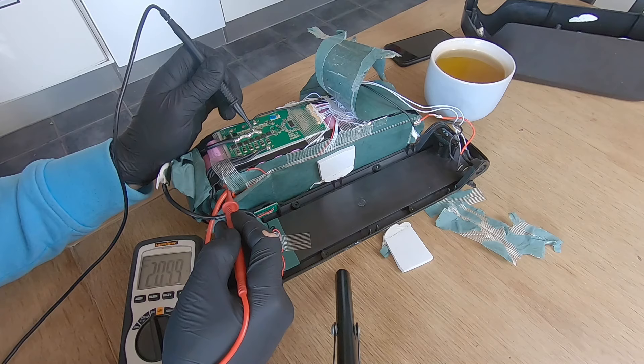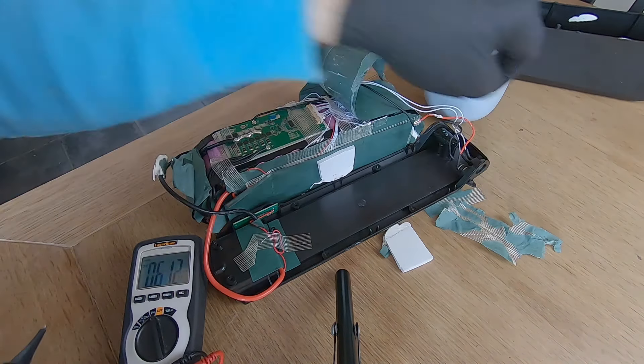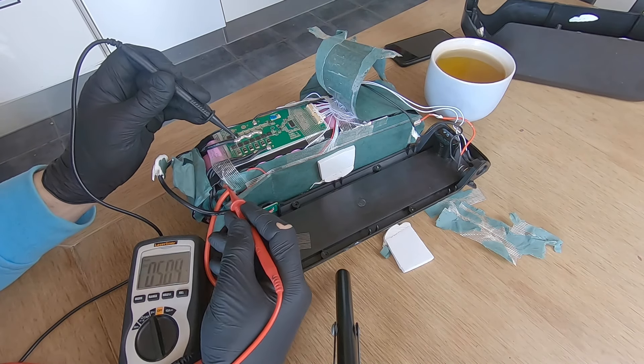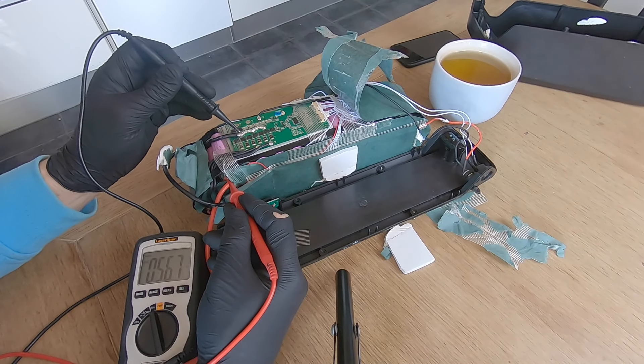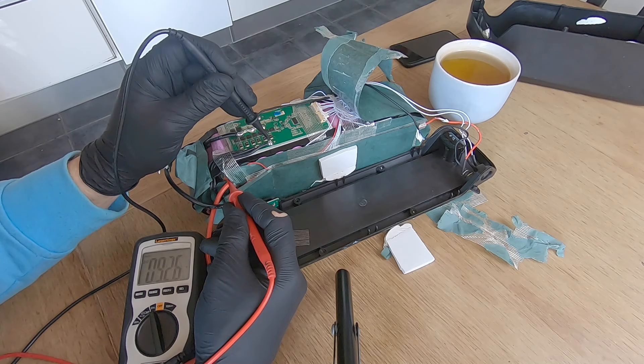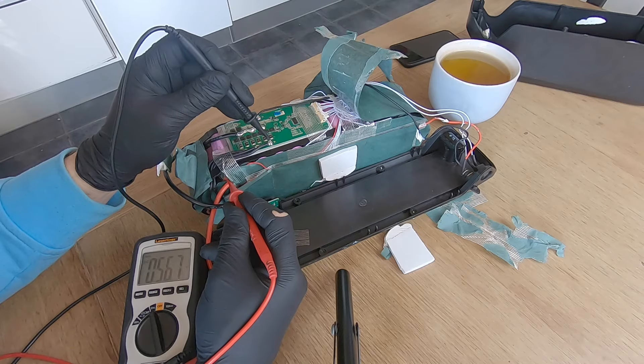Moment of truth: measuring on the BMS output shows only 20 volts because it's switched off. Let's turn it on — the voltage is still dropping by 4 volts on the BMS side. But on the battery's direct negative terminal, I now have 56.7 volts and it's stable. That means my battery is fine — I just need to find a new BMS.